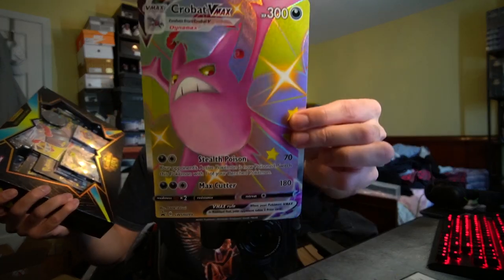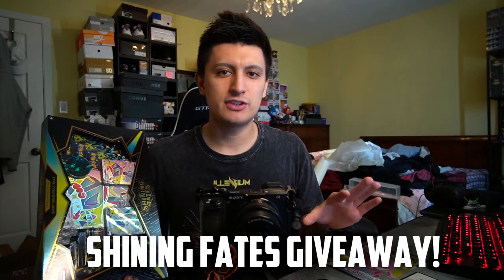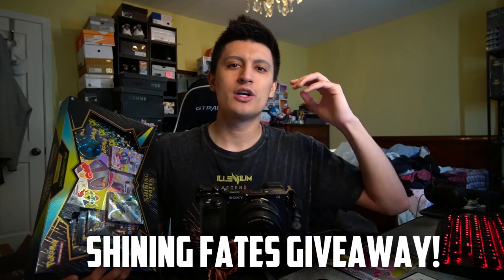Dragapult VMAX Shining Fates collection box — that's what we're opening up today. I'm really excited for this one. If you guys missed the previous Shining Fates unboxing, we did the Crobat VMAX one, so I'll leave it linked down below. We are of course running the Shining Fates giveaway. All my Shining Fates videos and playlists will be linked down below — make sure you watch and answer the comment question of the day for a chance at some free Shining Fates booster packs. With that said, let's do the comment question of the day right now before we jump into the box.